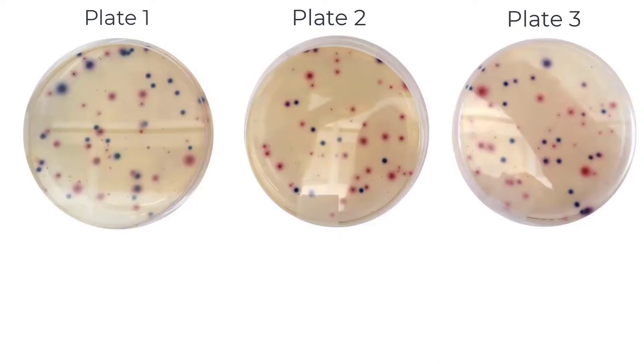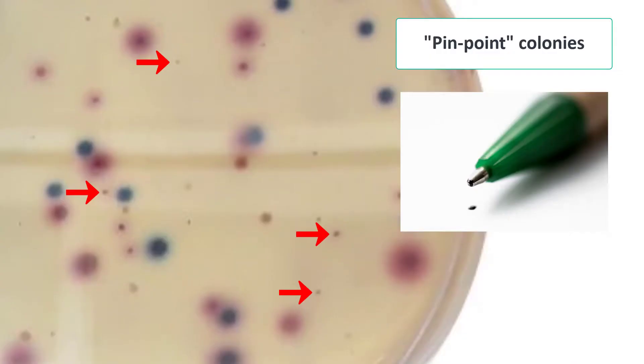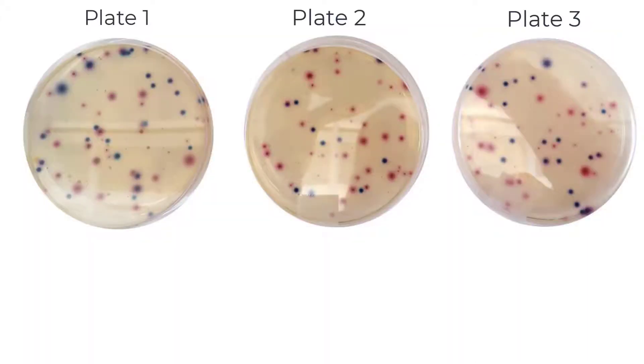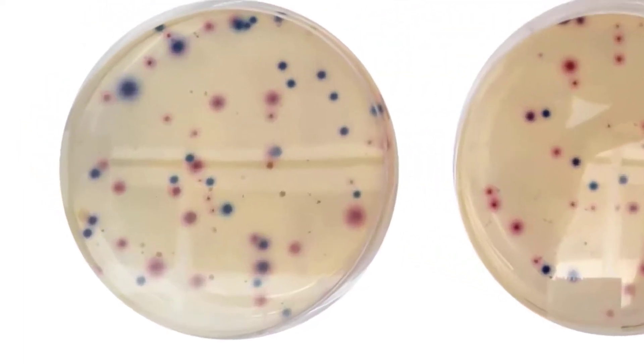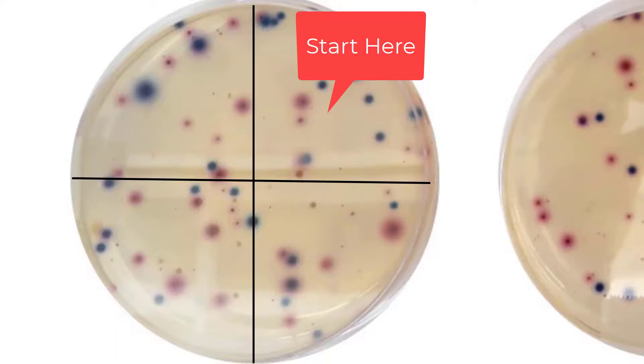Let's practice counting other coliform colonies on our three plates. We will count all of the pink to dark red colonies on each plate as other coliforms. Remember not to count the very small pinpoint colonies. We will start back at plate 1, and since there are a lot of colonies, let's bring in the quadrants, starting in the top right quadrant and moving clockwise.